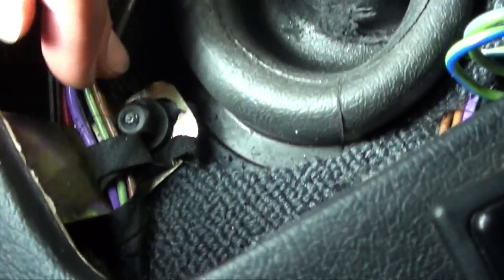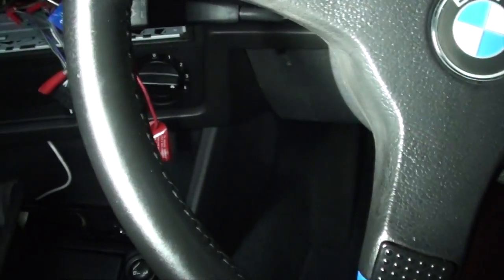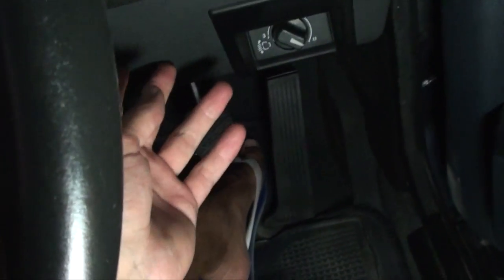After that, there's a nut just behind the gear lever which you need to remove. Next, you're going to have to remove two quarter-turn screws on the far ends of the top section of the center console — there's going to be one in the passenger footwell and one in the driver footwell.